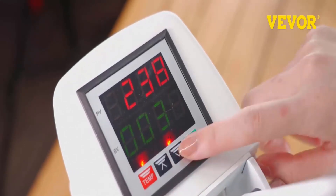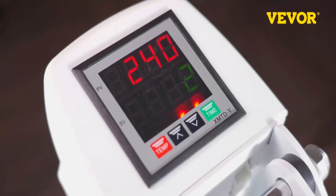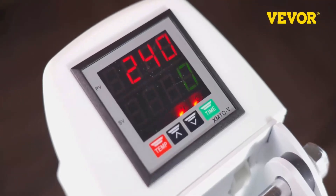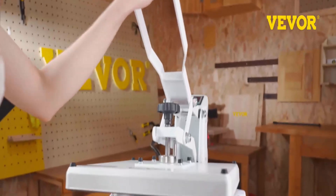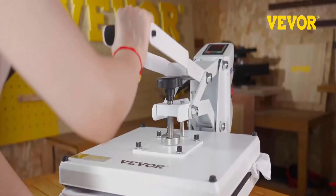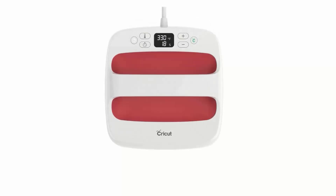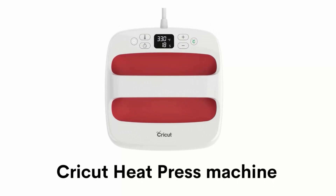Its silver alloy electrical contact has a high precision temperature sensor, and its audible alarm automatically beeps when the digital sublimation transfer is done. It has a full-range knob, so you can adjust the pressure by turning it clockwise or counterclockwise based on the thickness of the material.